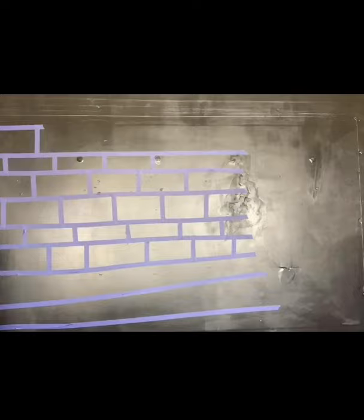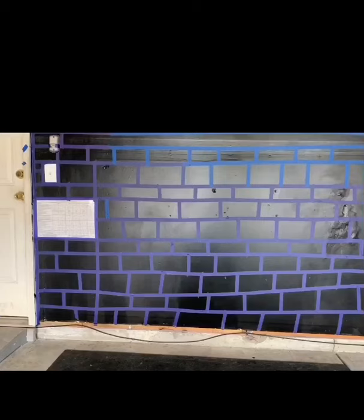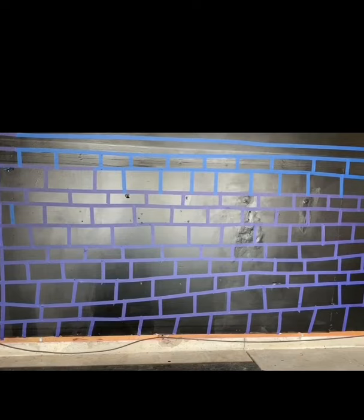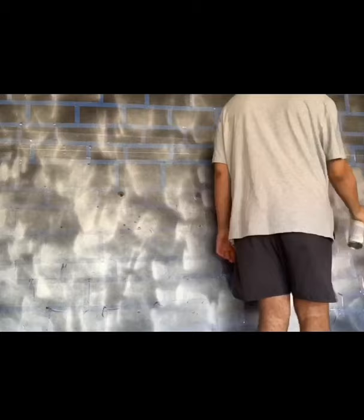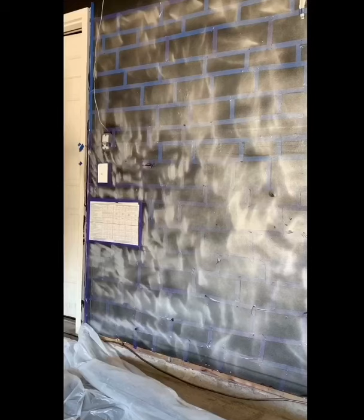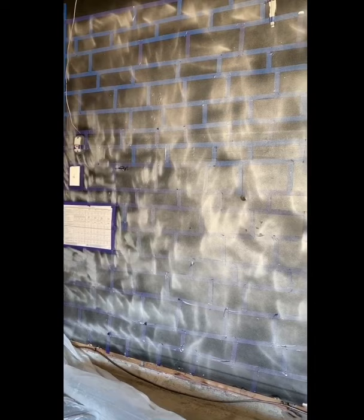I was taping everything myself, except for the parts that are above my reach — that's where my friends and helpers came in. This is the wall once it's all taped up and I'm almost ready for the spray paint. This is the metallic spray paint I chose to use. I chose the metallic because I wanted it to have a metal look.